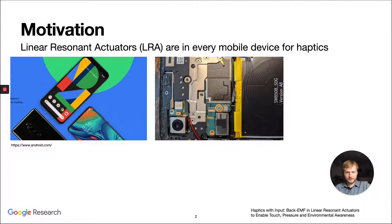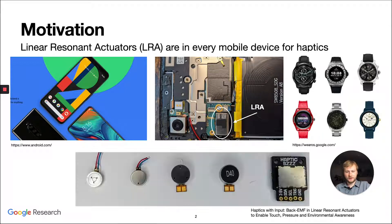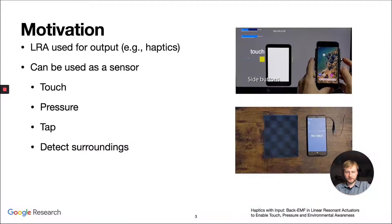You can see inside the Pixel mobile phone, the LRA is a rectangular piece next to the circuit board. A lot of other devices, such as smartwatches, use LRAs to provide feedback. LRAs come in many different forms and sizes, and they can be easily purchased on the market.